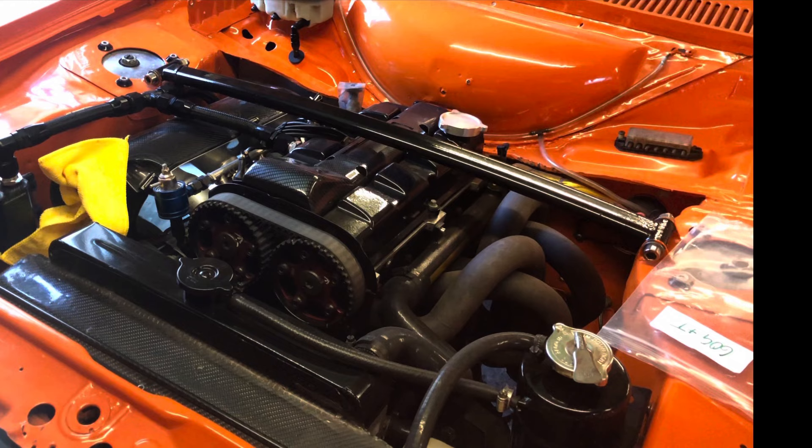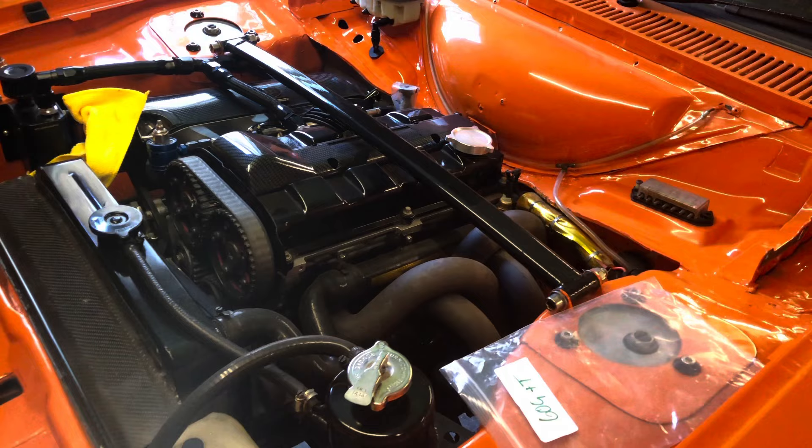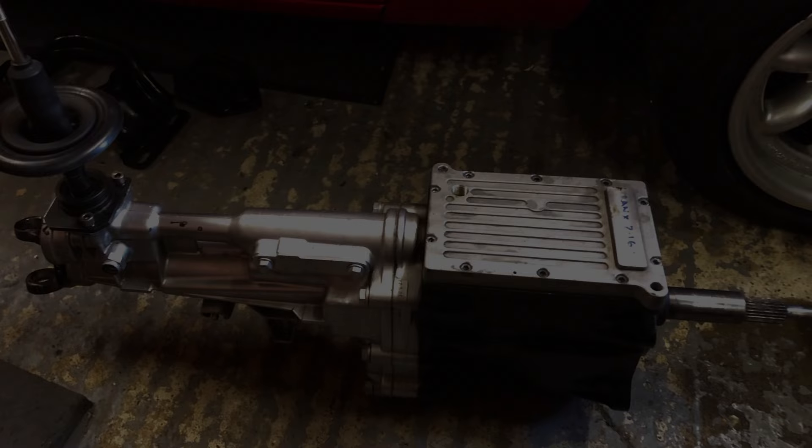So now it's running about 240 horsepower - pistons, rods, headwork, cams. We've been doing track days in this car for a long time, starting with a Pinto but now up to the 2.1 ST170.